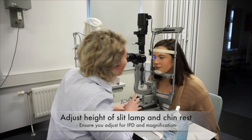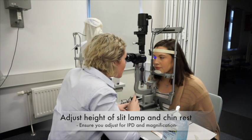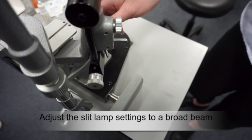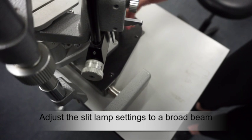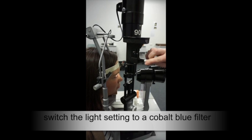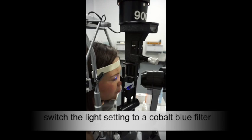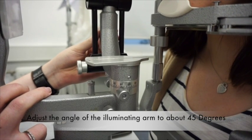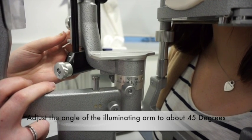She will also adjust the eyepieces to her required IPD and magnification to suit her refractive error. Next, the orthoptist will adjust the slit lamp settings to a broad beam. She will then switch the light setting to a cobalt blue filter, which allows for easier viewing of the fluorescein dye. She will then adjust the angle of the illuminating arm to about 45 degrees so that the whole cornea is illuminated.